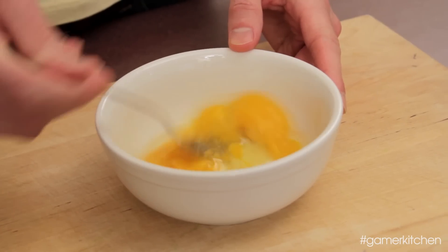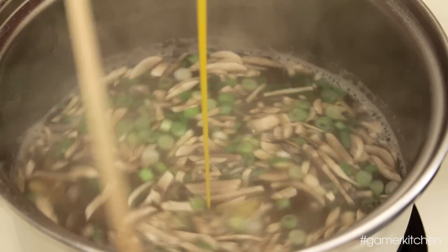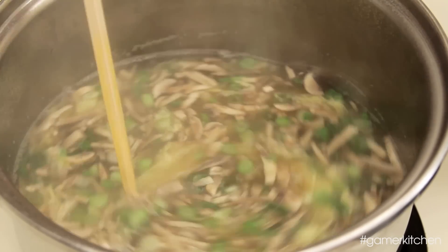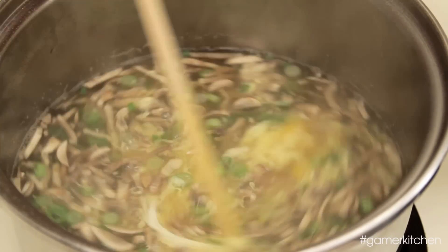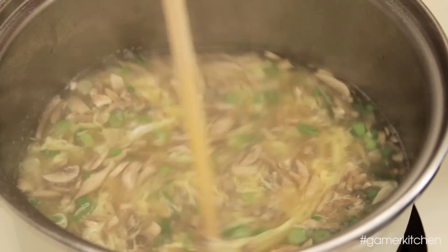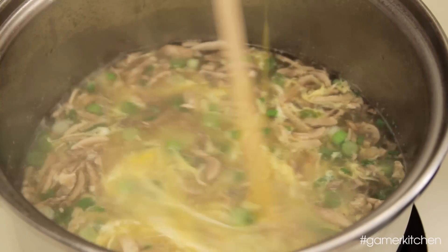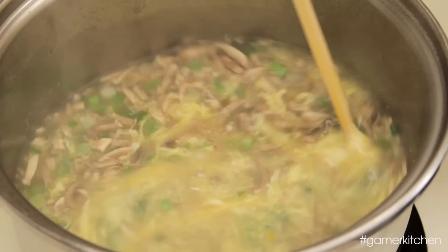While you're waiting, crack two eggs and beat them lightly. Return to the pot, and with a chopstick or spoon, begin to slowly stir the soup. As you're stirring, gently pour in the eggs. It's important to keep stirring once the eggs have been added, but don't whip too hard or you'll break the eggs into little pieces. The goal is to have long wisps of egg, so gently stir.